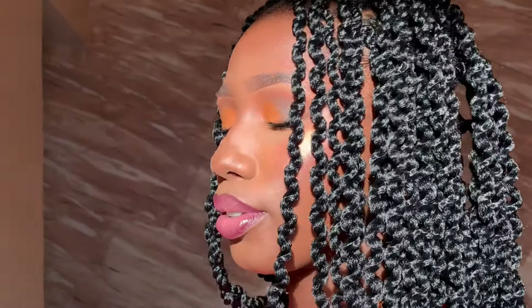Hi guys, welcome back to my channel. Let's transform my hair from this to this — if this is something that interests you, keep watching.